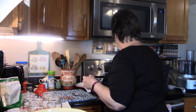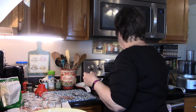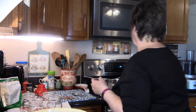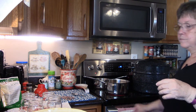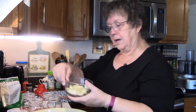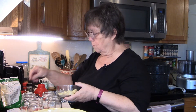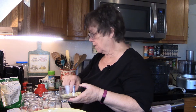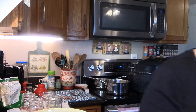We've been in a really bad drought this year, which is strange given how humid it is. Okay, now I'm going to start putting my garlic in — I'm going to do a couple of cloves per jar.